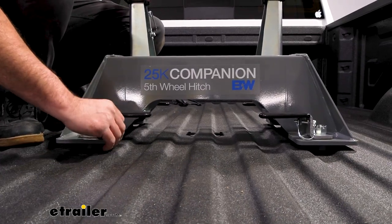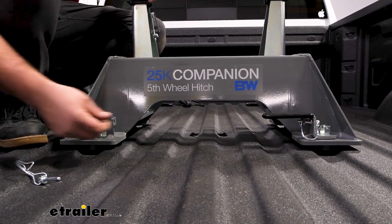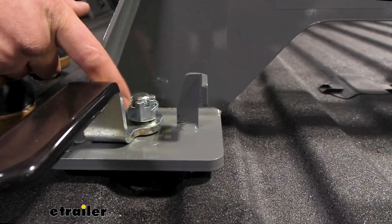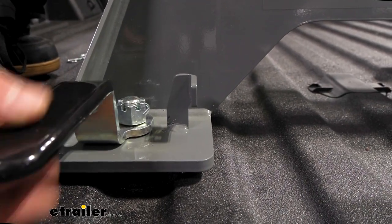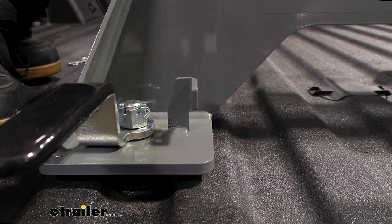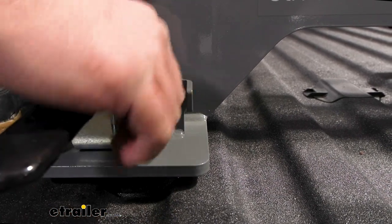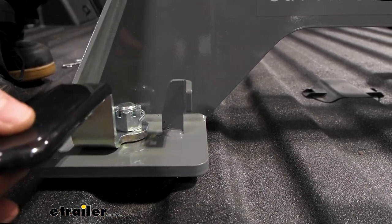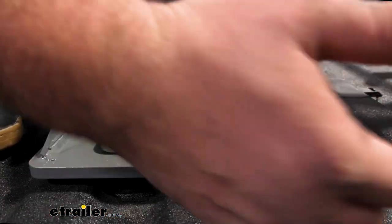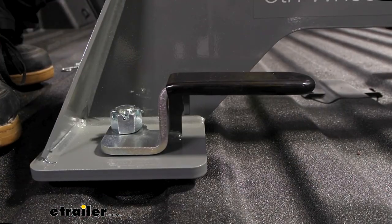That leaves you with just the base, which is equally as easy to remove. You're just going to take these linchpins out. These handles, if you turn them a quarter turn, that's going to allow you to raise this up. We have a castle nut and cotter pin that gets our arms to go into that puck package, so that allows you to really fine-tune it. You don't want it too tight where you have to slam the handle — it's going to latch in place just by pushing it this way, and then once that linchpin is in place it's going to be locked in.